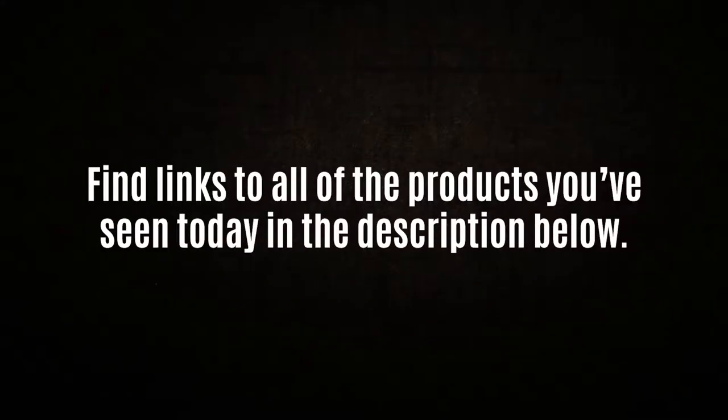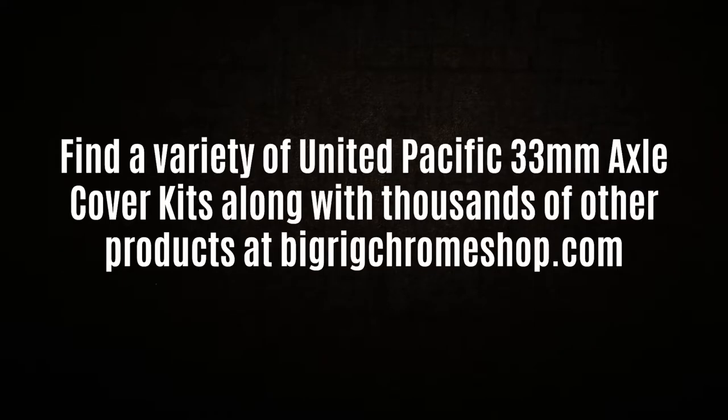You can find links to all the products you've seen today in the video description and check out our site at bigrigchromeshop.com.